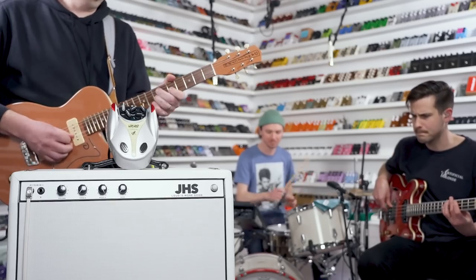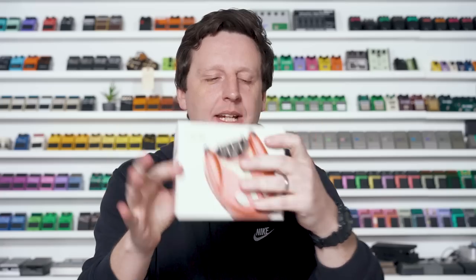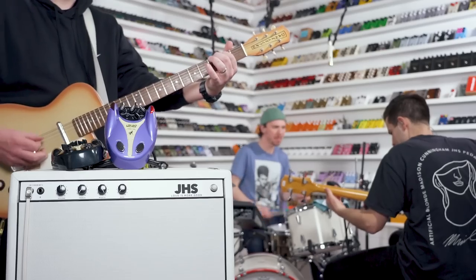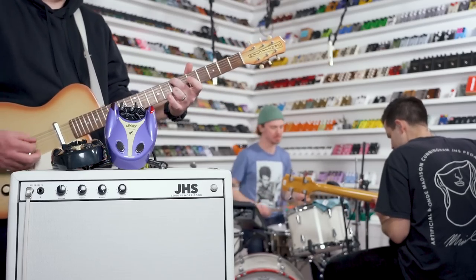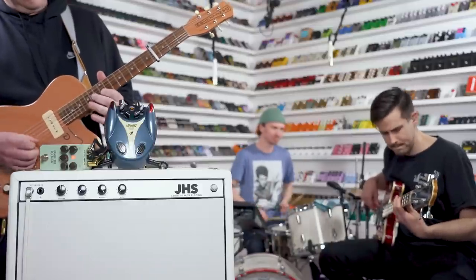I have been a huge fan of Danelectro since I was a budding guitarist as a teenager, and today I'm going to show you a lost line of pedals called Wasabi. We have the Overdrive, the Distortion, Rockabye, Chorus Trim, and my favorite — the Forward Reverse Delay pedal. Let's take a look at them.